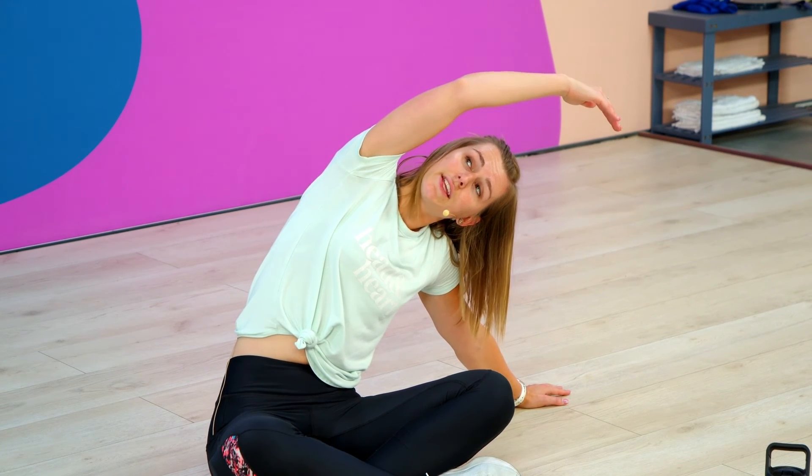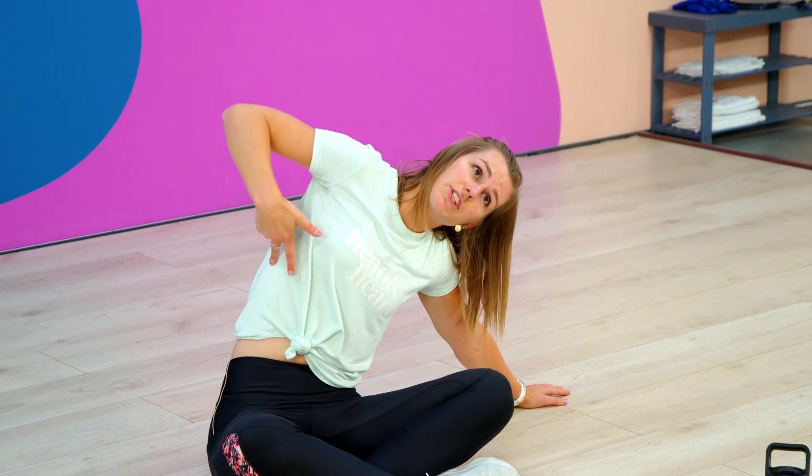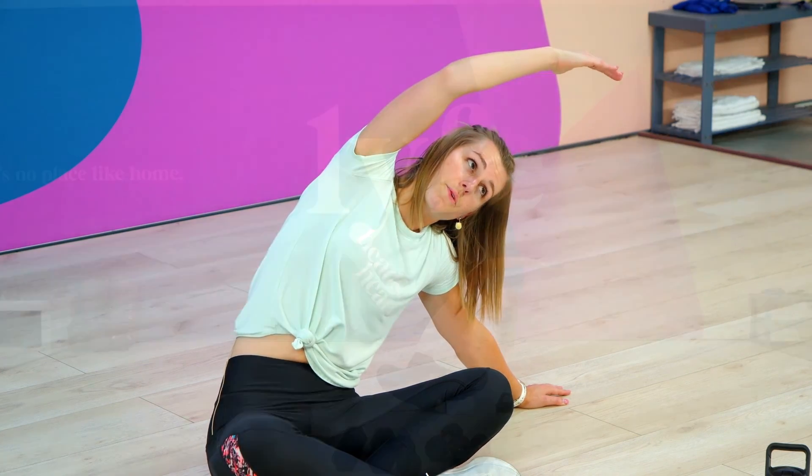Now, if you want, you can look up straight. Just feel that stretch up your side and stay back up your head.